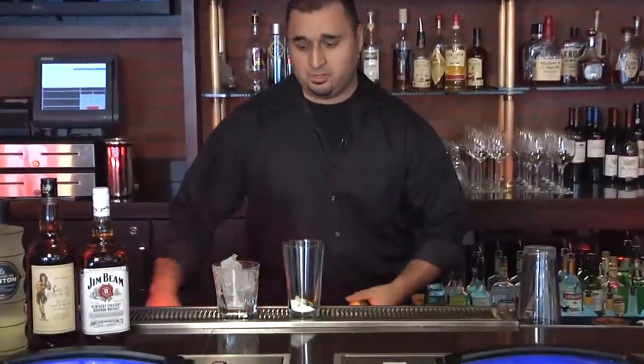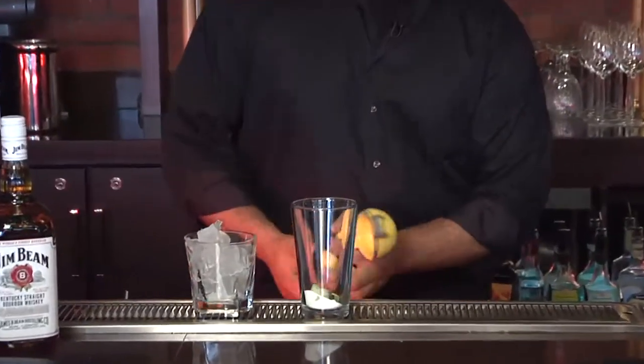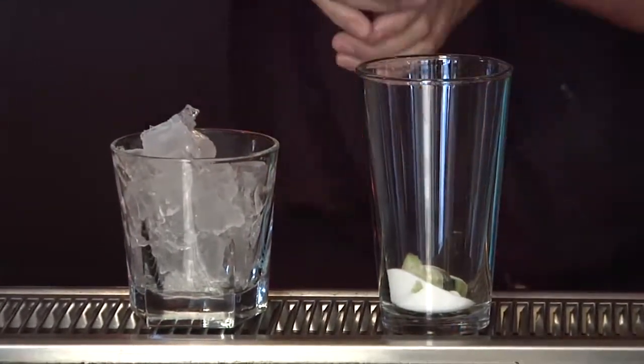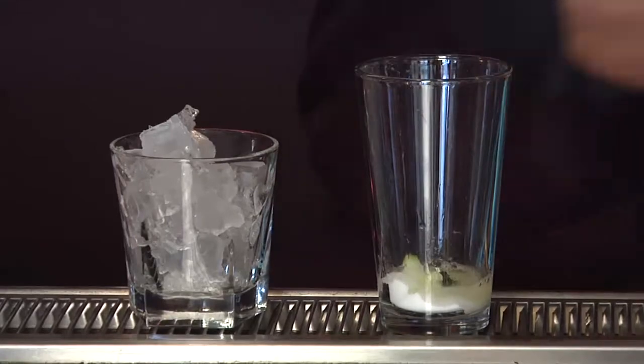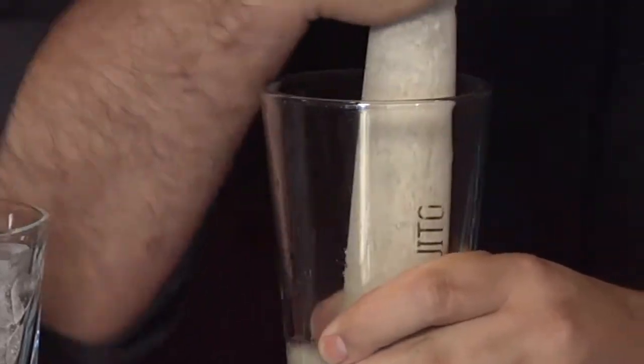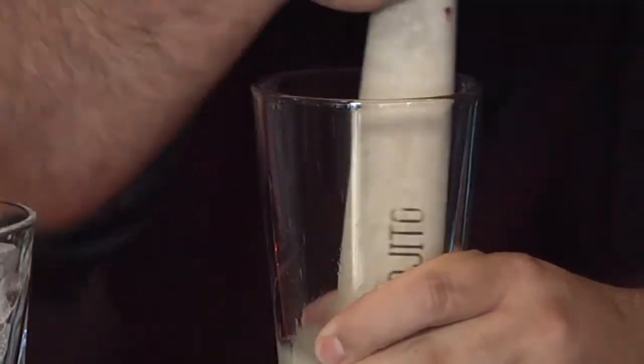First we're going to get a little cucumber, kind of dice it up. You could probably do a nice little cut, maybe quarter it. We're going to do a scoop of sugar, not a real big one, kind of a small scoop. We're going to go ahead and muddle the cucumber, get all the juices, break it down, get some of the pulp into it.